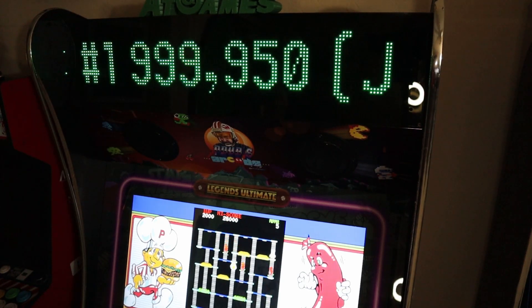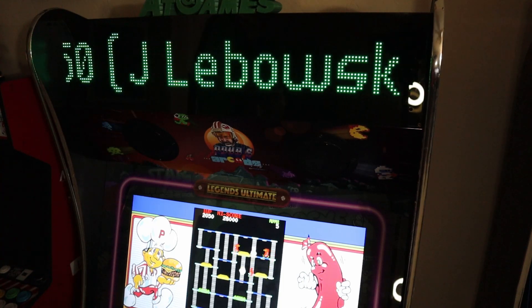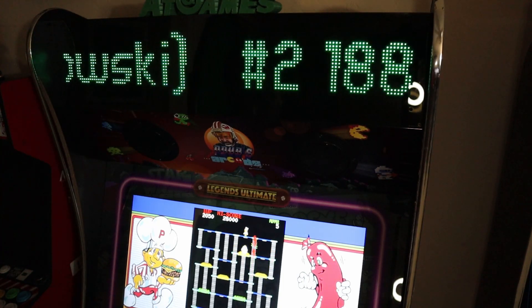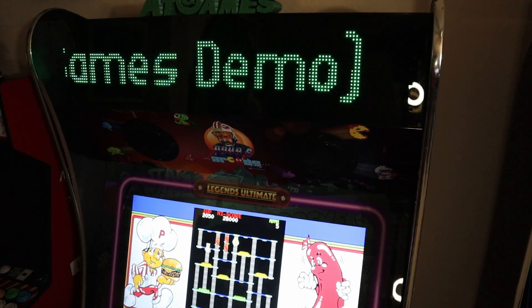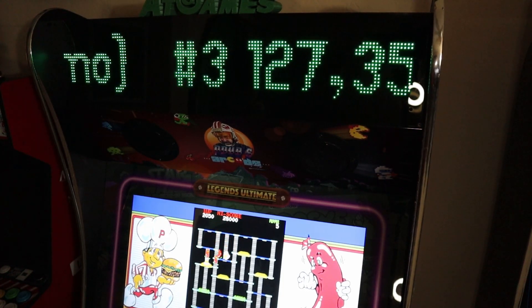Let me know what you guys think. If you enjoyed the video, give me a thumbs up on the way out. Make sure you check out the BitPixel PixelCade playlist on my channel for everything you need to know about setting these devices up. And as always, guys, thank you for subscribing. Have a great day.